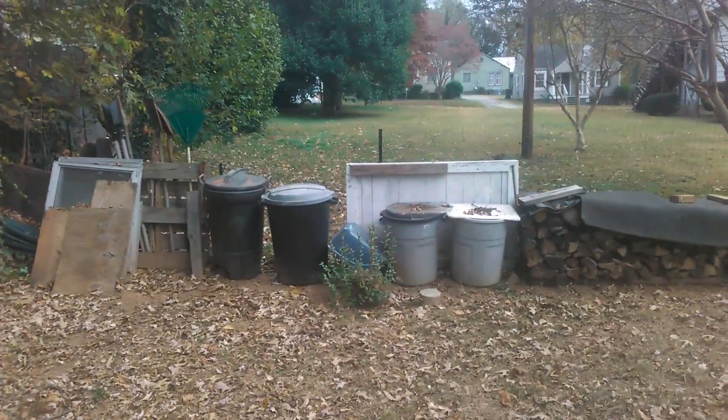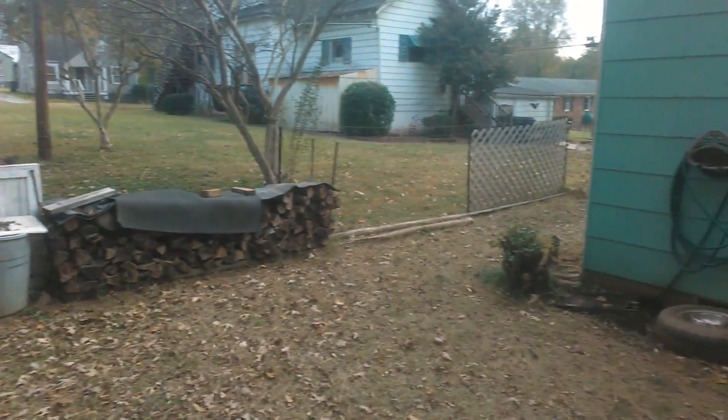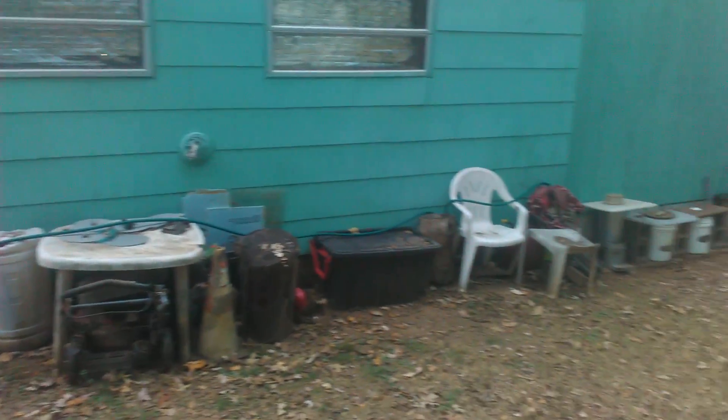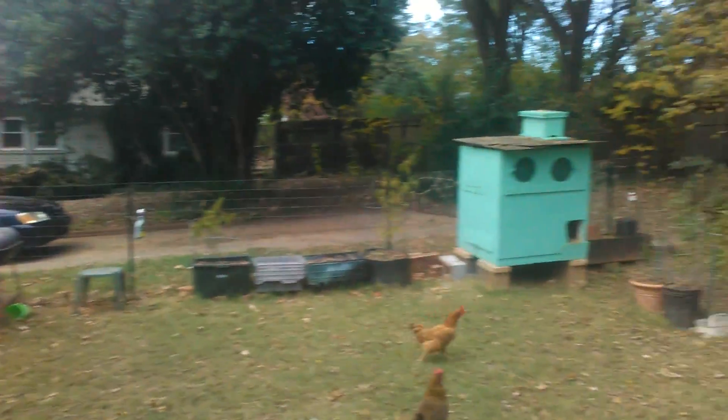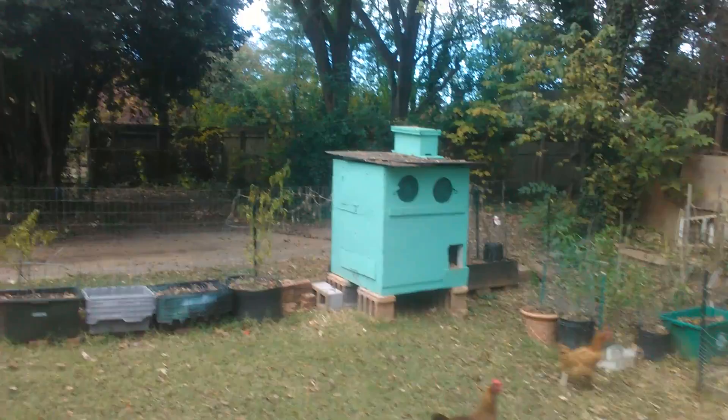This is my backyard homestead. A little woodpile. I painted the chicken coop the same color as the house — I figured, why not?